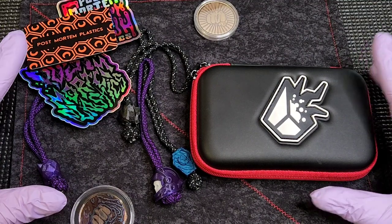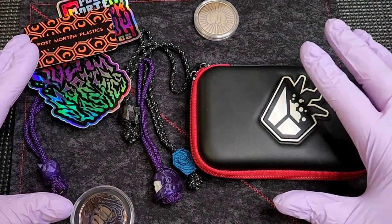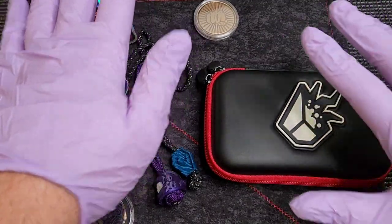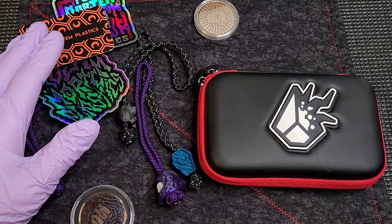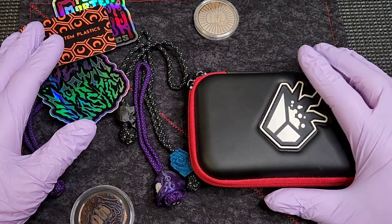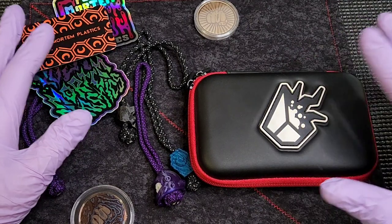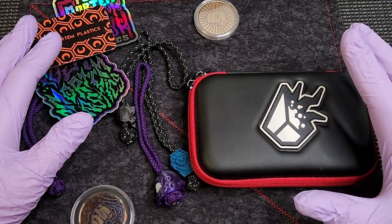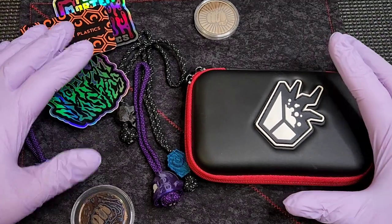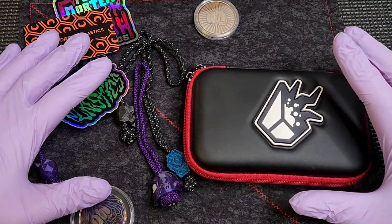This is a pseudo unboxing. I got a couple of packages and I didn't do a proper unboxing — I was lazy. The packaging, I would have had to cover up a bunch of stuff, and I wasn't sure it was worth it. But then I unboxed it and I'm like, I've got to show you guys, because I think it's pretty cool. So we're doing a pseudo unboxing first.